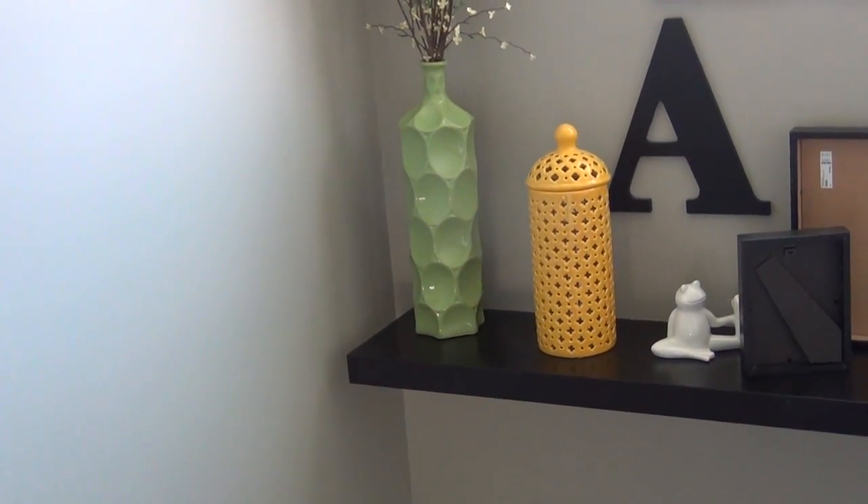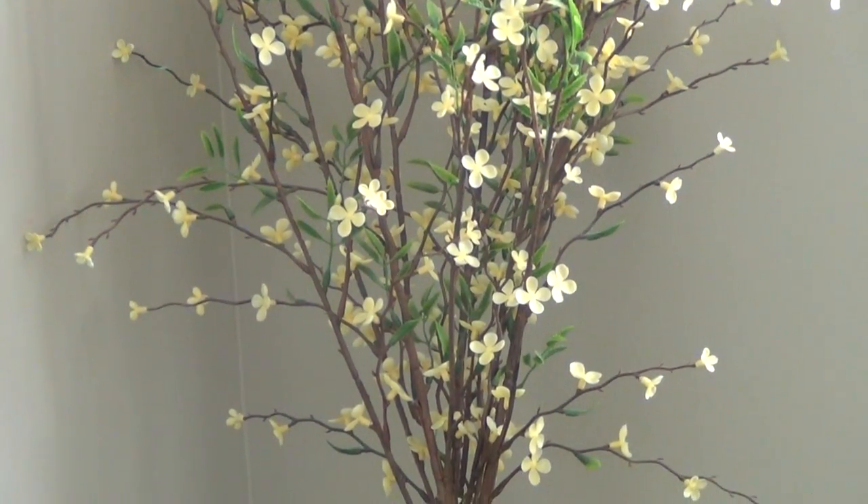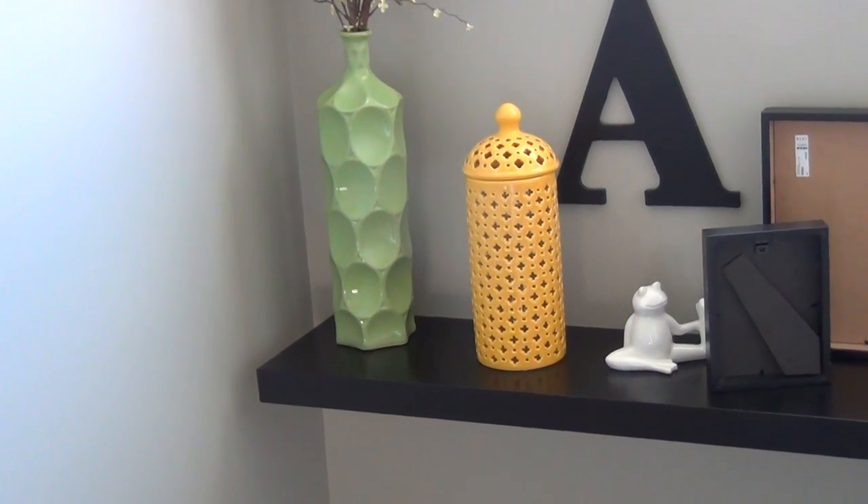The green vase came from HomeGoods and it's just got like a green and yellow kind of a floral spray from Hobby Lobby. And then the yellow vase came from Marshalls.